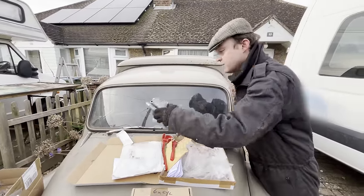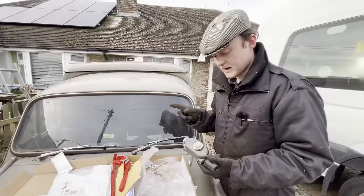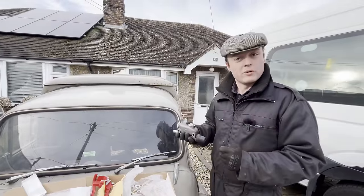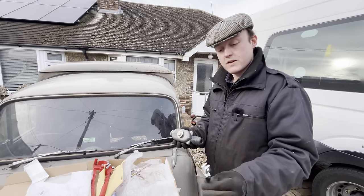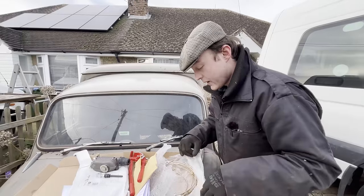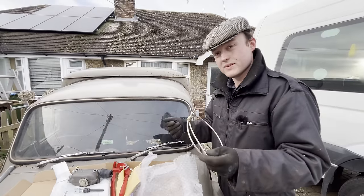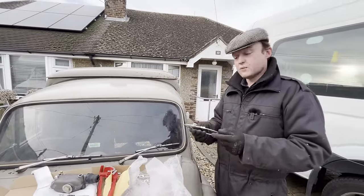What I did spend some money on though was an OEM Lockheed master cylinder, because that was an absolute pain to get out and I don't want to be doing it again anytime soon. So this was quite expensive, but at the end of the day this is the most important part of your braking system - it's what's creating the pressure. So I've got the more expensive one of those. And a new pin linkage because it's all broken off down there. These are pre-made lines - these are cunifer, it's a copper-nickel alloy. So it's got the properties of being easy to work and install like copper, but it's stronger, less likely to work-harden and crack.